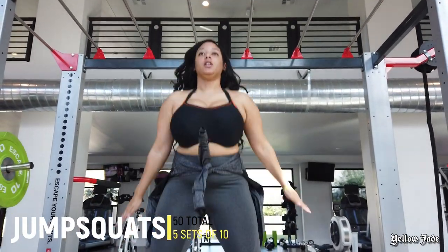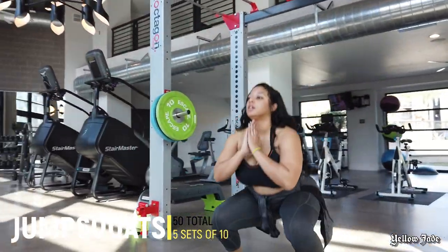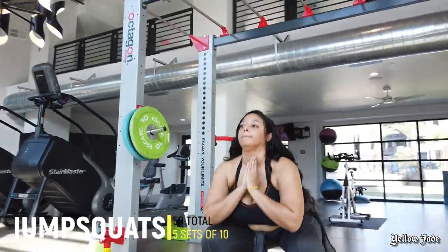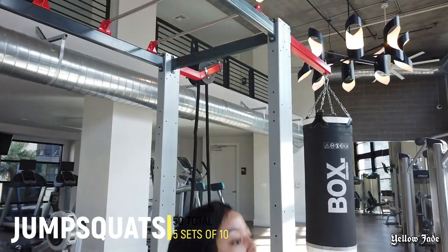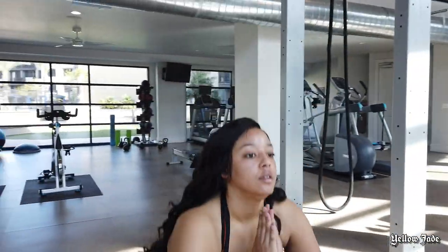Starting off, I'm going to be showing you guys one of my favorite exercises — I just love, love, love jump squats. It really kicks your ass in a short amount of time. I typically do about five sets of ten just to get everything going, and I take a short rest in between each set as well.